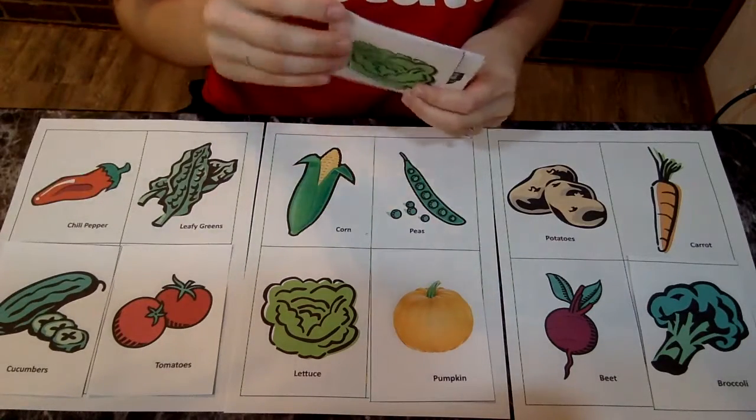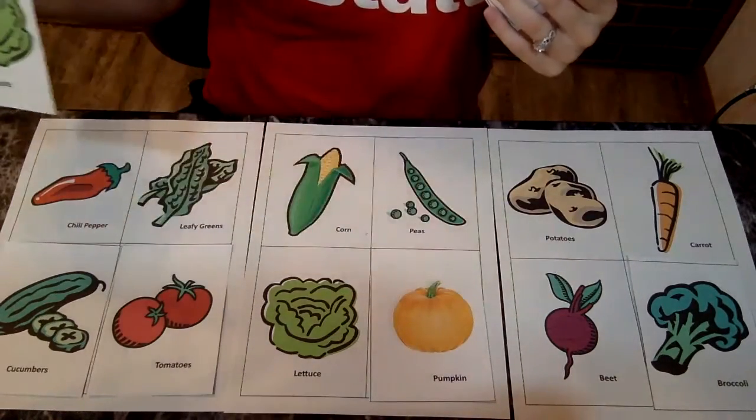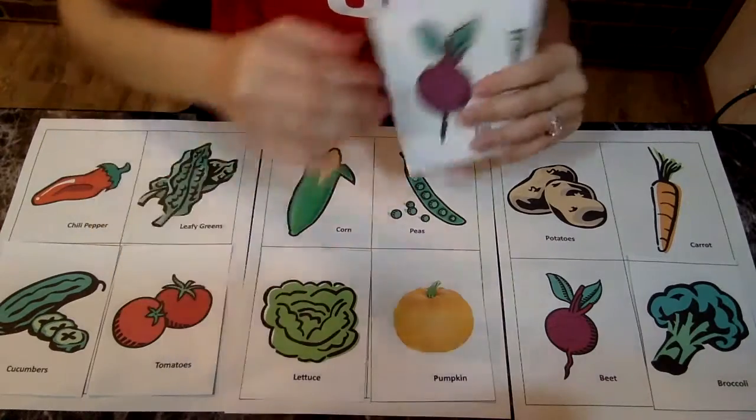The next one is lettuce, a leafy vegetable. A lettuce. Right there, there's the lettuce.